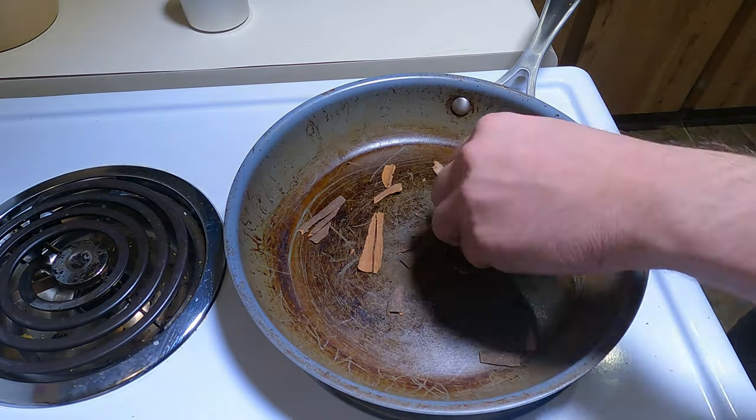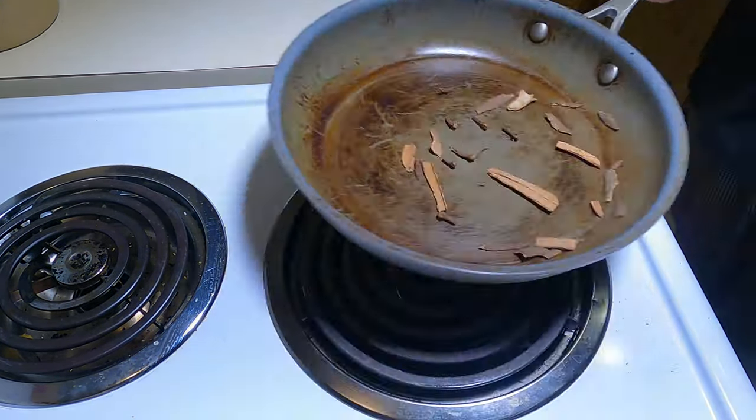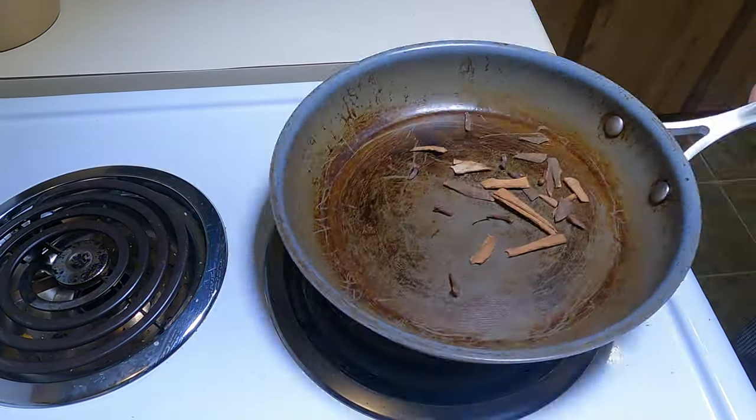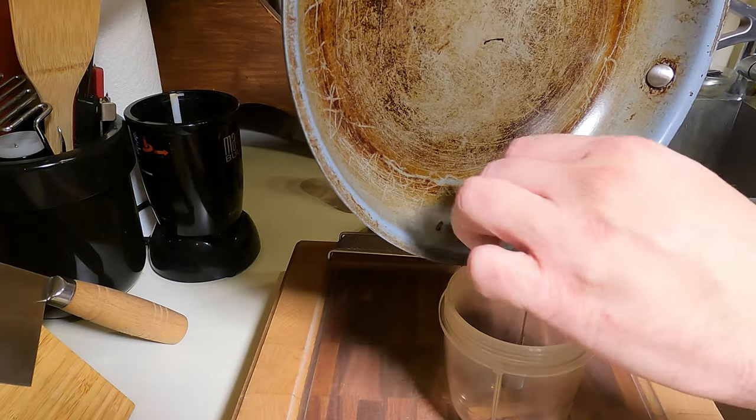First we're going to make our spice blend, starting with toasting off some cinnamon for two to four minutes. Then we will toast off eight cloves. The white mark I point out is just before the clove starts to burn.